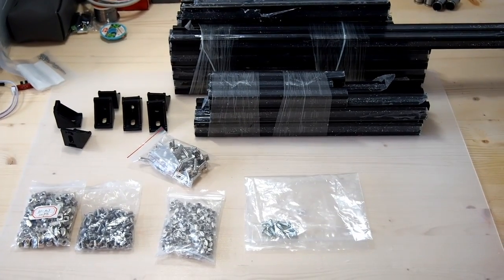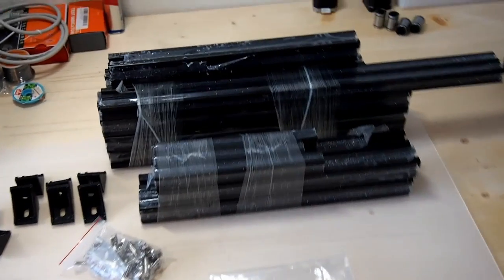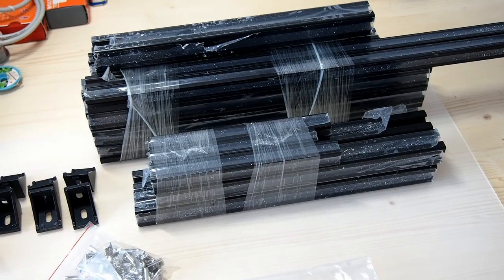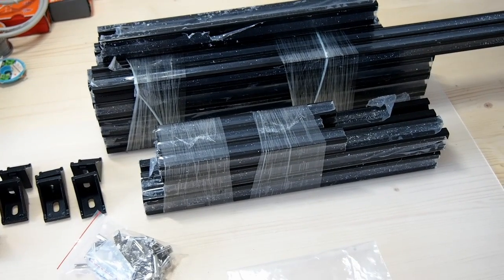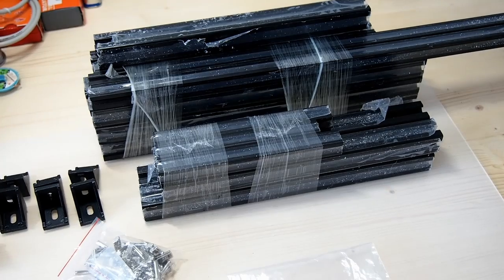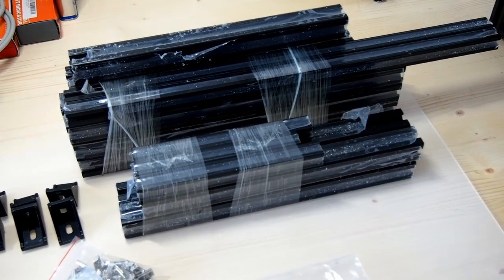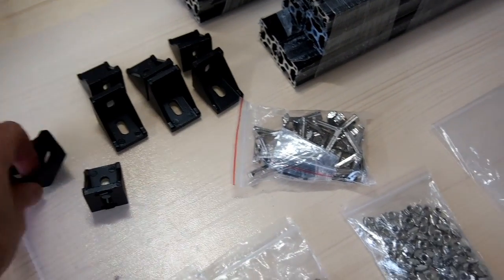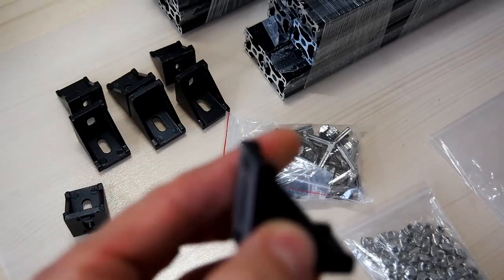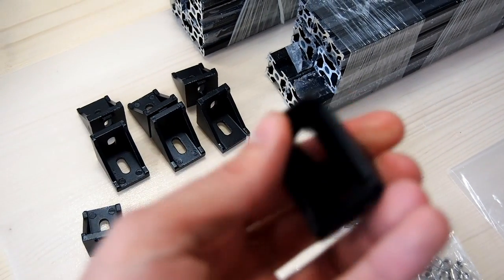Here we can see the frame parts for the Hypercube Evolution. In the background there are the 20-20 and 30-30 aluminium extrusions. We have enough parts for a smaller version of the Hypercube Evolution, plus the parts to modify the original Hypercube Evolution into the dual z-axis version. The other parts we need to assemble the frame are some 30-30 corner brackets. These came as raw aluminium and I've spray painted them black just to match the frame.